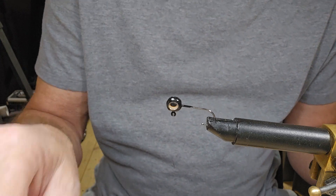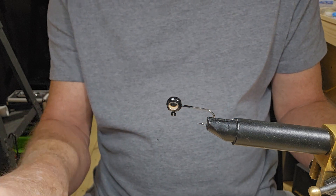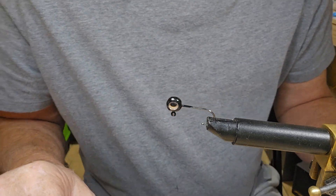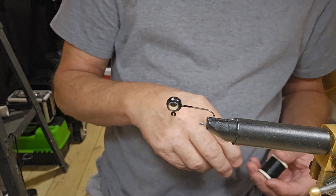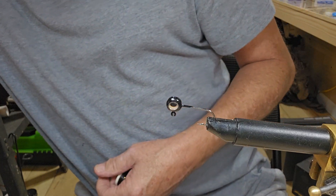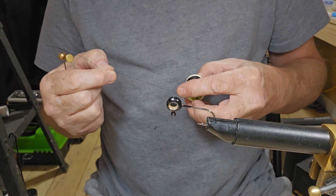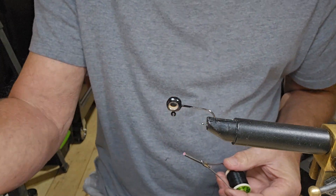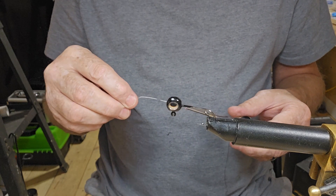Hey everybody, we're back. I've got a little 1/16th ounce jig head with some different eyes. I put this one to be tied today — I forgot to swap out my thread again. I have so many videos on my phone but we'll get this done here pretty quick. Don't tune out, I'll be right back in just a second.